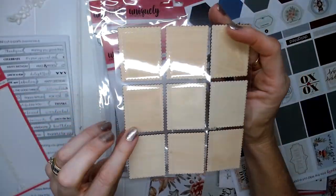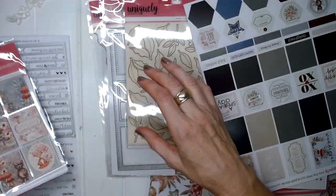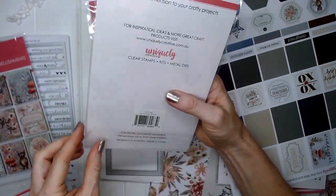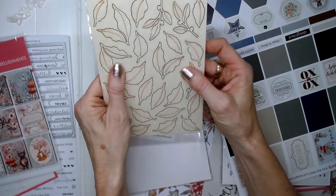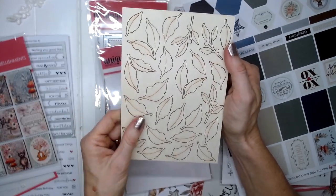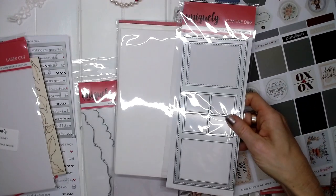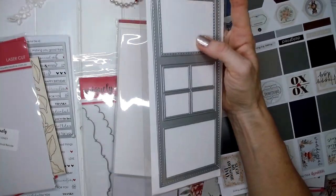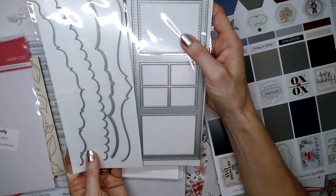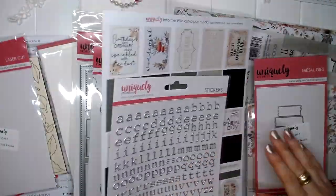The wooden embellishments are really cute — like little postage stamp size elements. We've also got a laser cut Into the Wild chippy with some leaves on it; I thought maybe we could paint those up and use them in the card. She also sent some slimline dies that are a perfect fit for the slimline cards, including a lovely window die and the fancy borders die. There's so much I could create — it's going to be hard to choose!